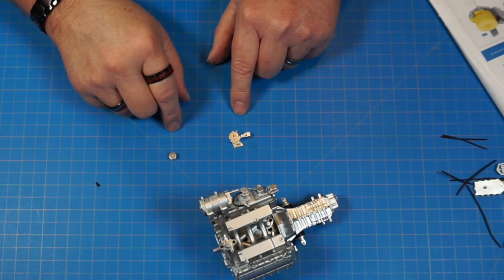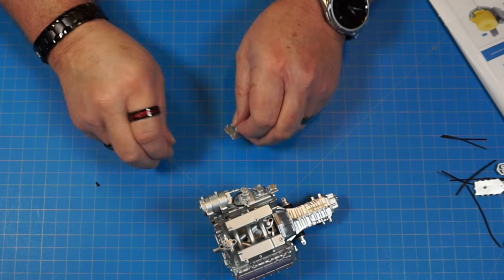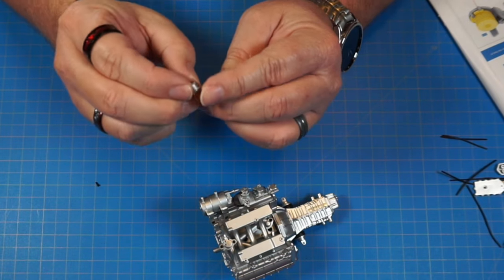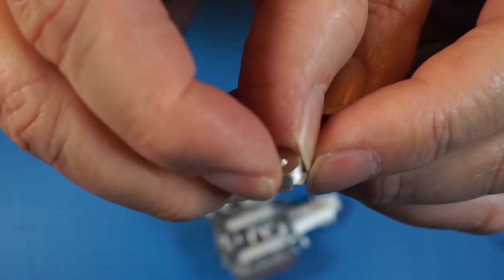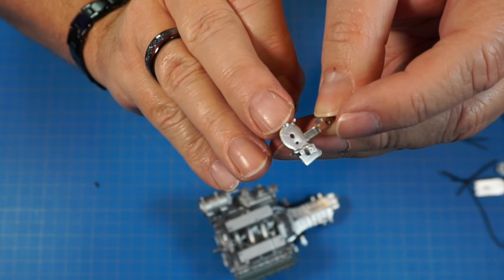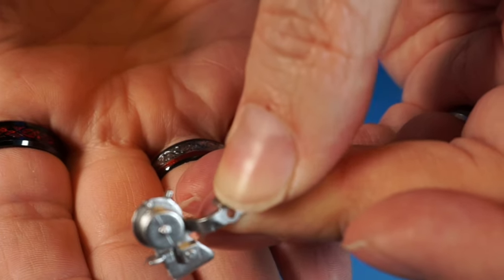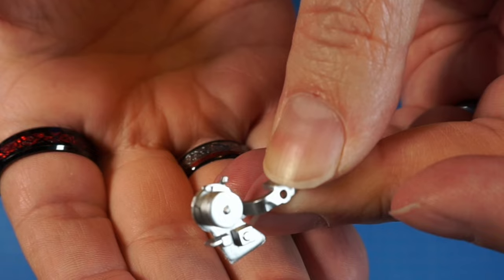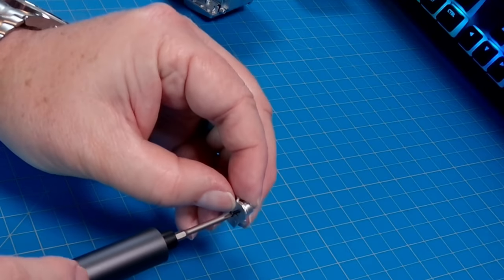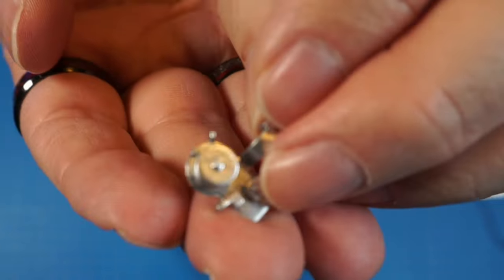Now we have 22d and 22c with one AP screw. Part 22d goes on top of 22c — it has a little notch in the front that lines up with a pin. Just align that notch over the pin, then screw it in from the bottom with the AP screw.